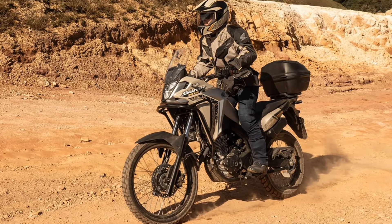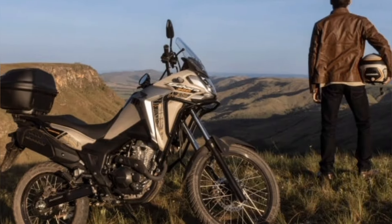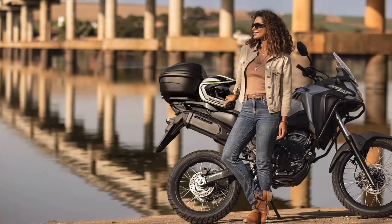If the use were urban, the agility of the model would not leave anything to be desired. In other words, it is a complete motorcycle, suitable for multiple use in the broadest sense.